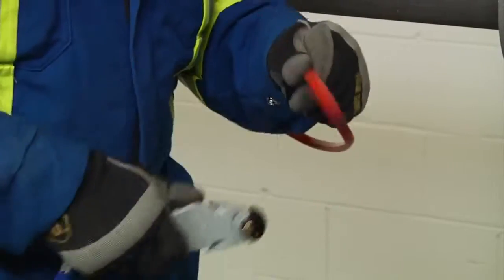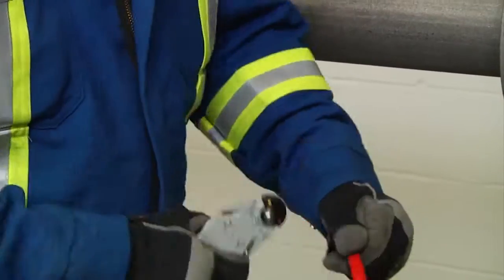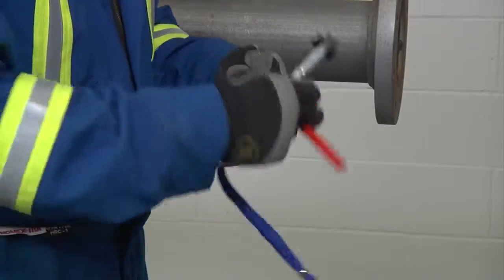To remove the outer jacket, lightly score the jacket around and down, being careful not to cut too deep into the braid. Bend the heating cable to break the jacket at the score and peel it off.